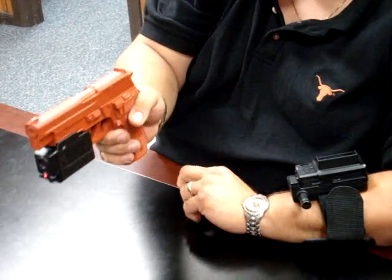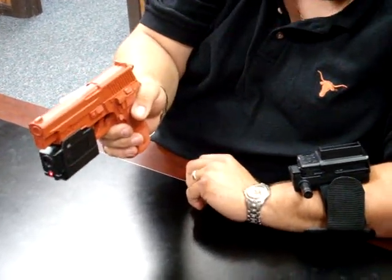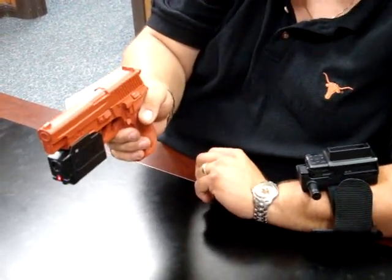With this device, you never have to aim your gun again because all you have to do is look at the picture and you'll see exactly what you're shooting at.